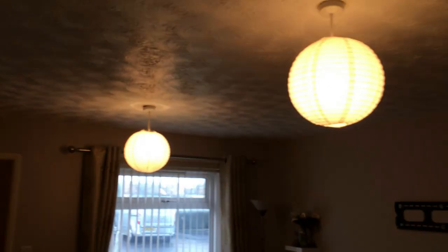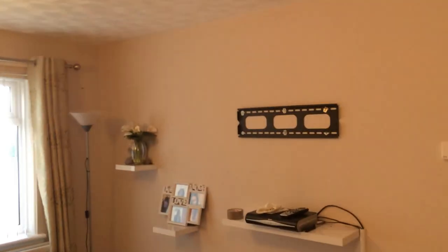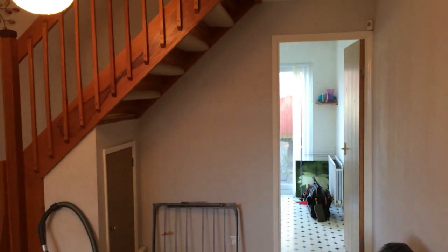The lounge area is actually not too bad. Apart from the hideous lights and the artex on the ceiling, it's not my taste but for rental purposes it's fine. This will all be painted magnolia — just a neutral colour — with a white ceiling. The woodwork is a bit grubby so that'll get painted with Dulux satinwood to brighten it all up. Tidied out, and that'll be the lounge done.